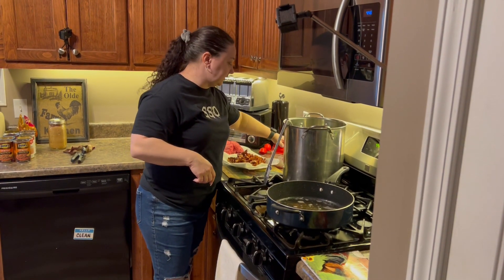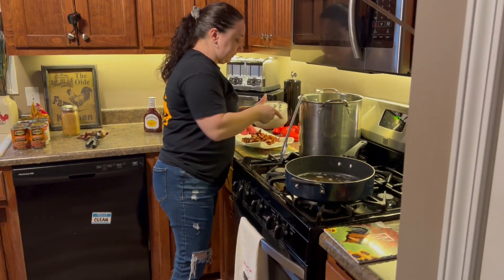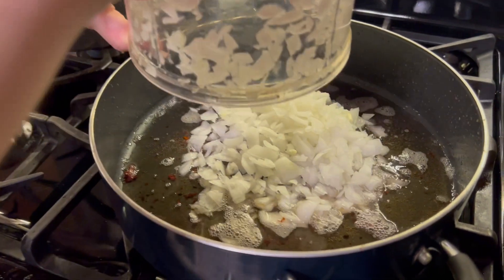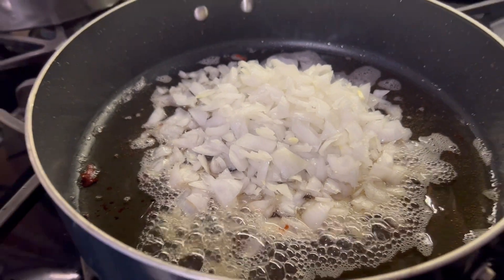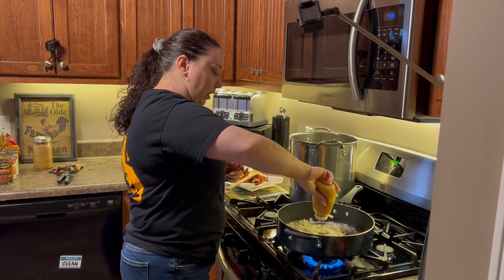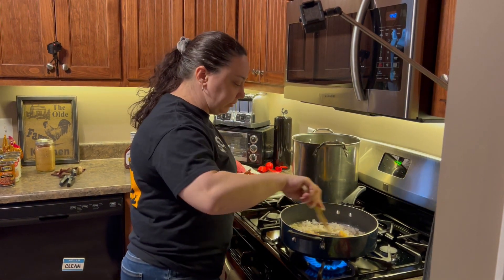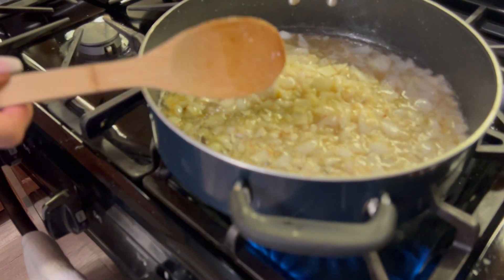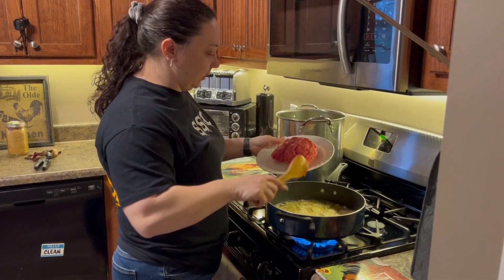Before you drain any of the grease, I like to keep it in the pan to cook my onions — it just adds a little bit of extra flavor. Chopped onion, you don't want them real fine. Onions go in and cook for a couple minutes, then add some garlic — probably two or three cloves — and let it cook up a little bit. Brown the onions for a minute or two and then put the hamburger in.